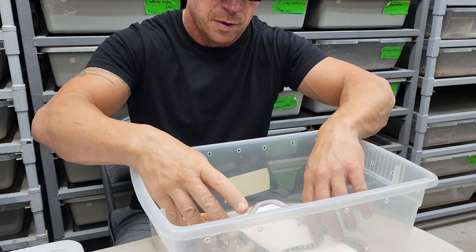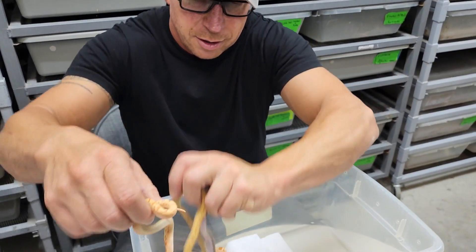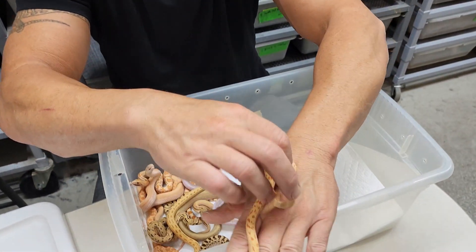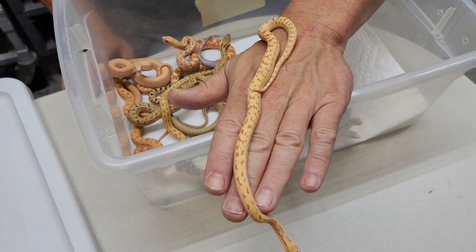Let's get a group shot here. And here's a really pretty little albino meeker too, with really reduced pattern.